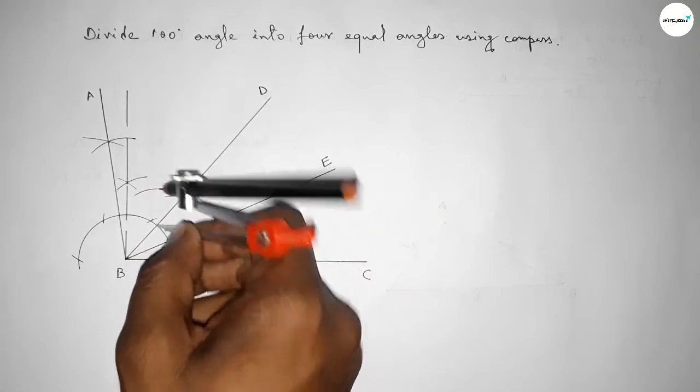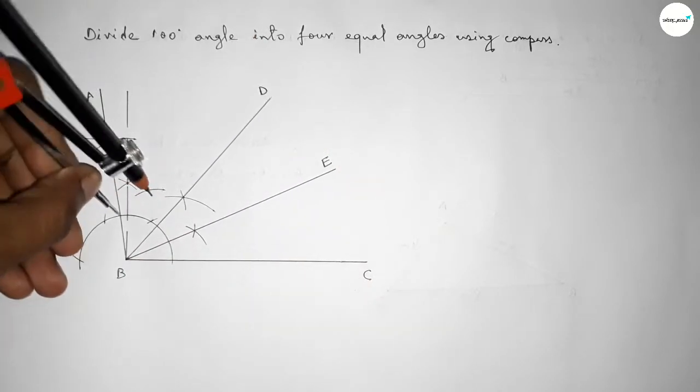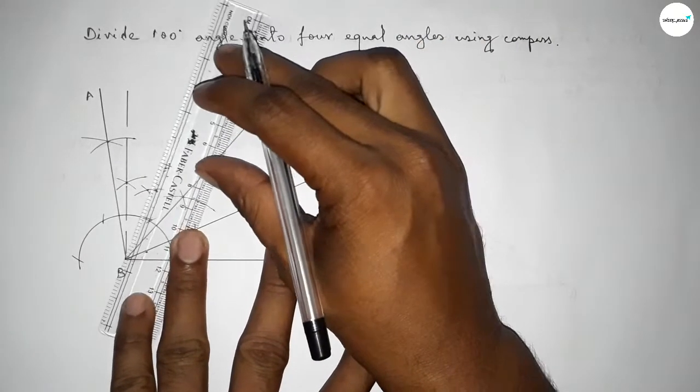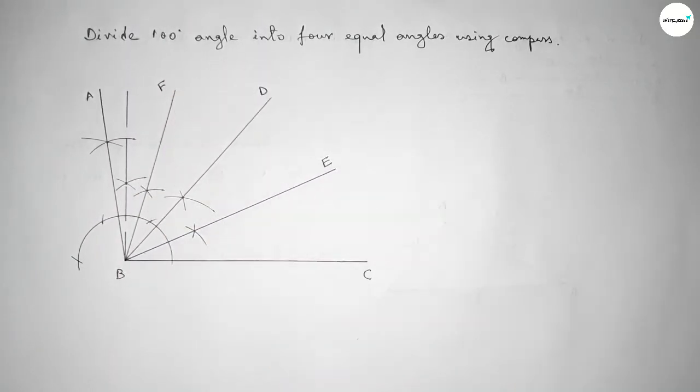Next we have to bisect this angle. Putting the compass here and taking the same length, drawing an arc. Putting the compass here and cutting here so both curves intersect at a point. Joining this line and taking here point F.